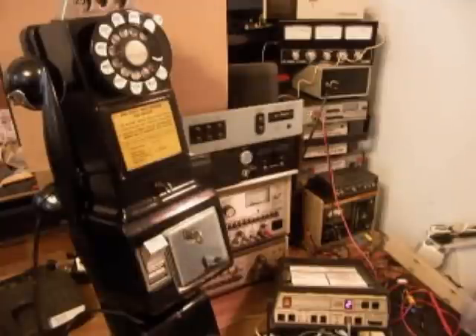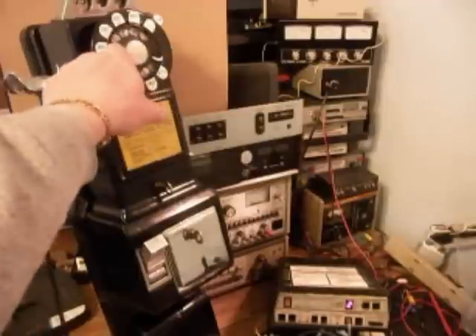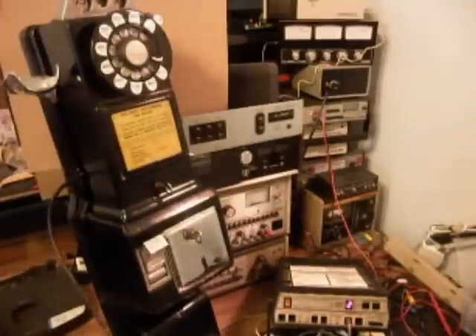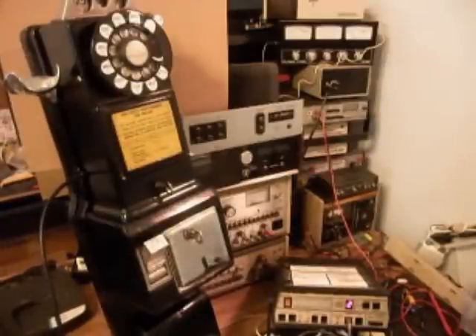I have a switch box down by the analyzer, and I can go over to a regular line. We'll get a regular line out, get some dial tone, and call a time and temperature number to confirm the phone works on a live line. We also call my number and it comes up busy. That confirms the telephone is fully operational.